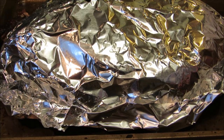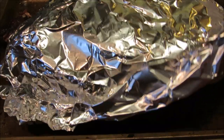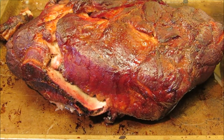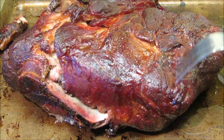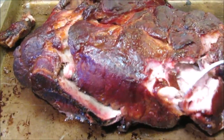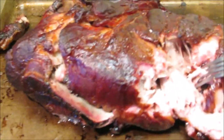Now I'm gonna pull it off and lightly wrap it in foil and let it rest for about an hour. After resting for about an hour loosely tented in foil, I'm gonna go ahead and give it a pull and see how it turned out.